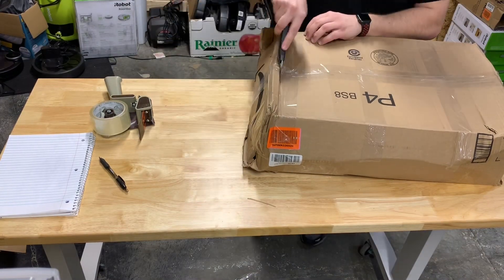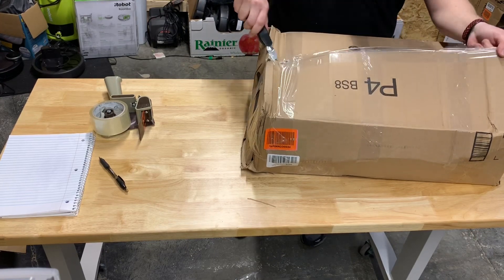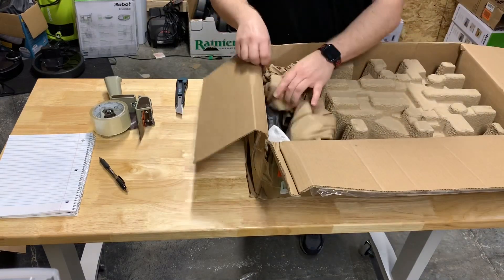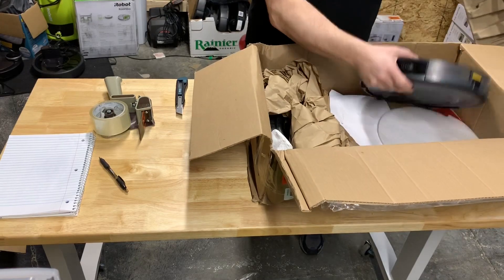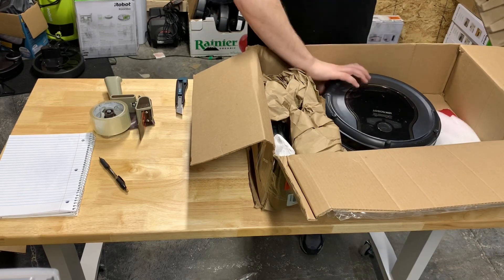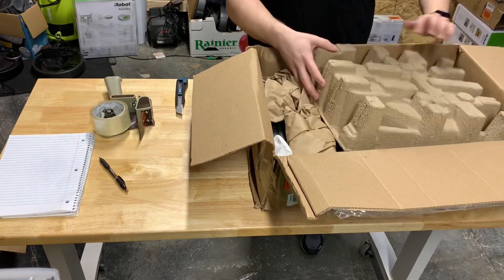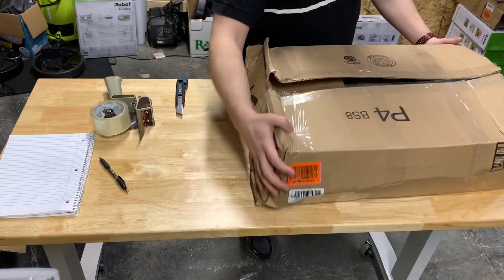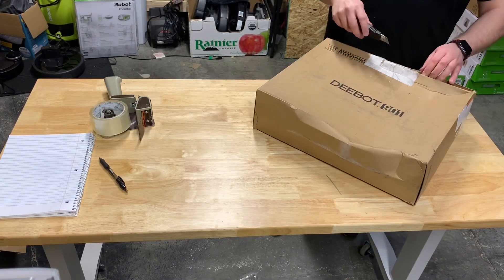Another mystery. This is a Shark — got a Shark Ion. These are pretty cheap, but maybe a hundred bucks if I'm lucky. Probably more like 60. I get about a hundred bucks if it's in there and working.